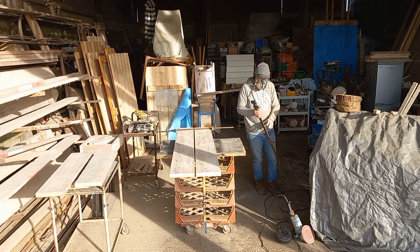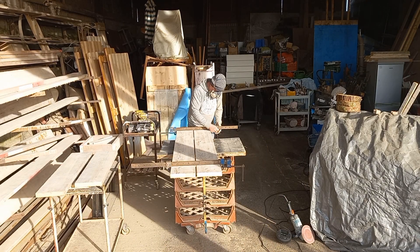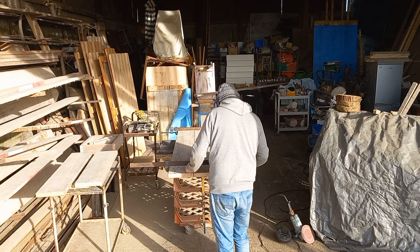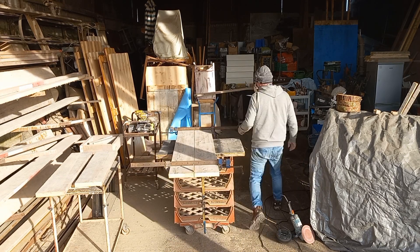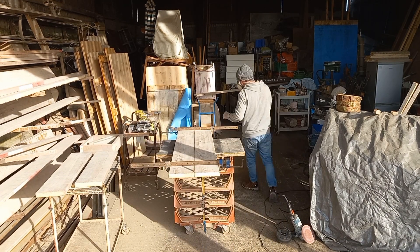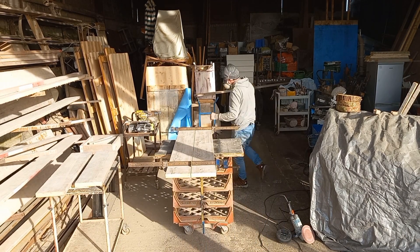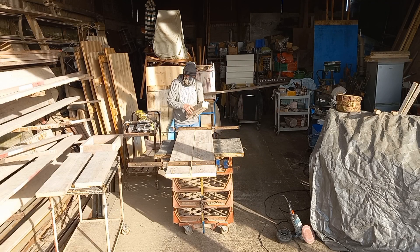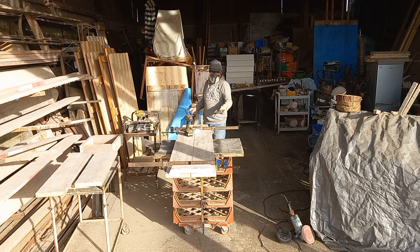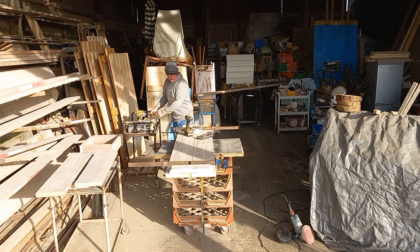Now we're going to join it together. I usually leave a little gap down the middle, so I push a piece of wood at each end to keep the gap there. The end pieces that are going to clamp together I pre-made out of the half board so they're not too big — I just angle the ends of them so it just makes them look tidier and neater.